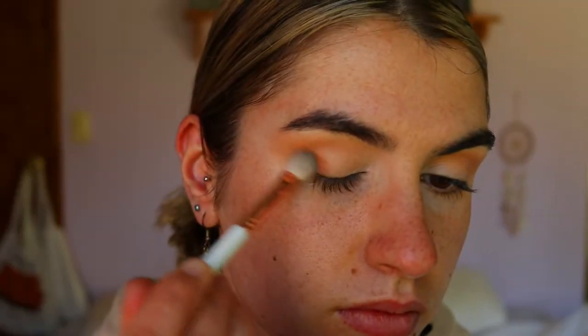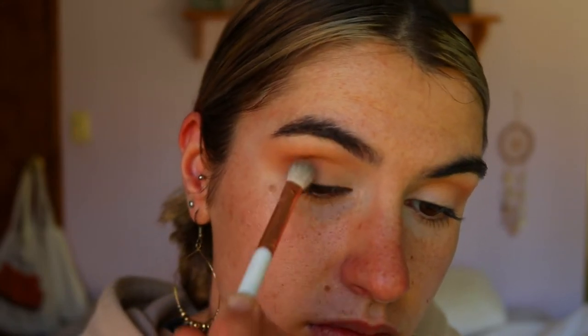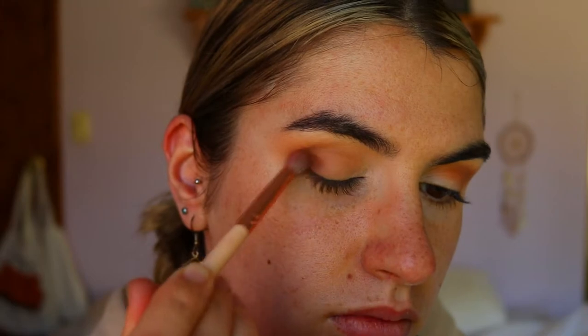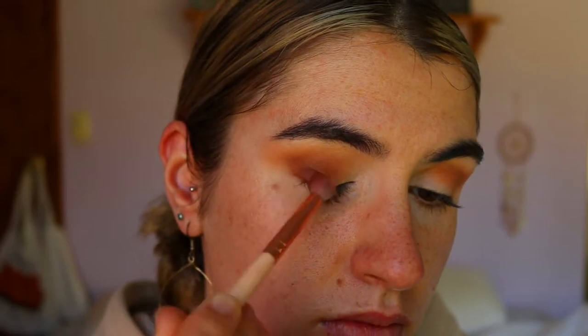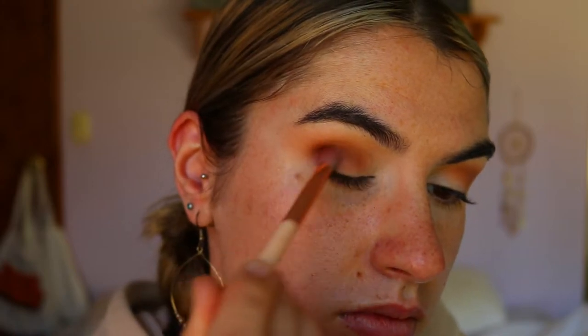Next I'm going to take these two browns from my Morphe Jaclyn Hill palette — the shades Pooter and Butter — and I'm placing that through the outer corner just below the previous brown tone to deepen up the eye socket a little bit more. Then I'm going in with Mocha, a darker brown tone, on a petite crease brush through the outer corner and outer crease area, creating a nice soft gradient effect for a beautiful soft smoky look.